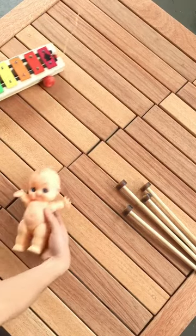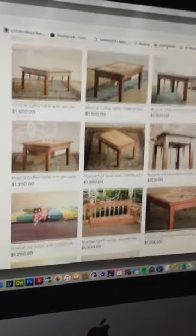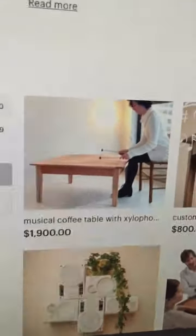Well, there you have it — musical furnishings: twin xylophone duet table. Now keep in mind this design is a functional tabletop in which you could put all the normal things that one would put on a tabletop. Lastly, keep my Etsy store in mind — I have all of my other musical designs listed there, including this very duet table that you could purchase today. Thanks so much for watching and take care.